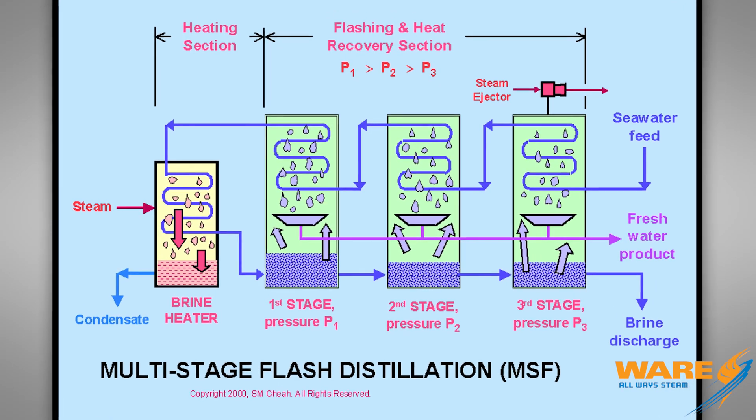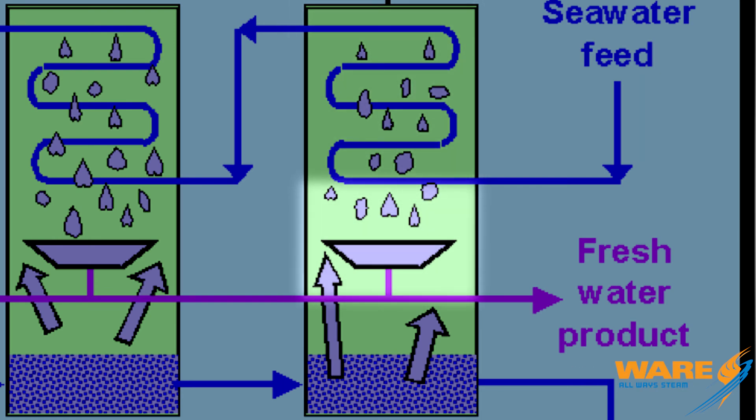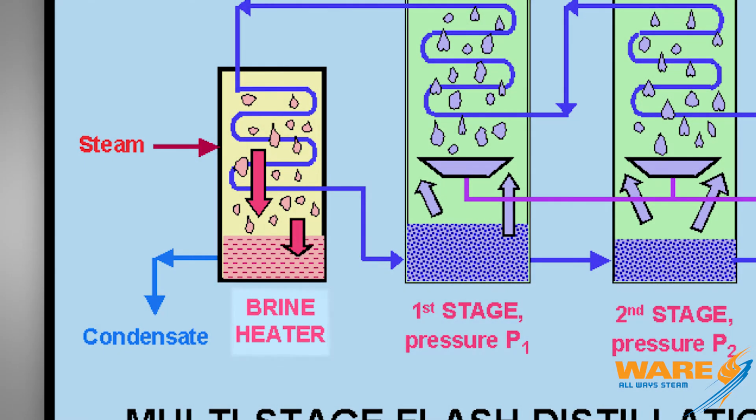This process involves several stages. In each stage, there's a condenser, which is a bundle of tubes, a tray for collecting fresh water, and a pump to move the salty water to the next stage. Salt water comes in and is preheated as it moves through each stage. At the end, it goes through a heat exchanger called a brine heater. In the brine heater, the seawater is exposed to high-pressure steam, which brings it up to the proper temperature for the process.